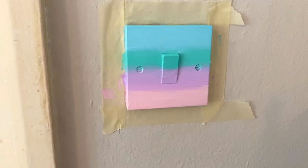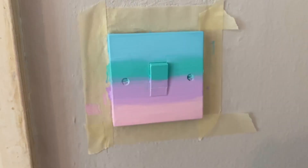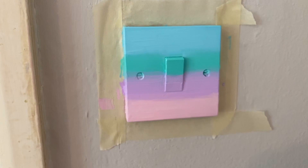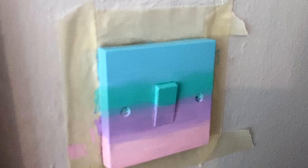I just did another coat on the light switch. It's really hard to blend the colours on a light switch because it's not a surface I'm used to painting. I am going to add some clouds so I feel like it will look okay even though some bits aren't blended, just because I'm really lazy and can't be bothered to wait. Also I don't want it to be too thick because then it might peel off.